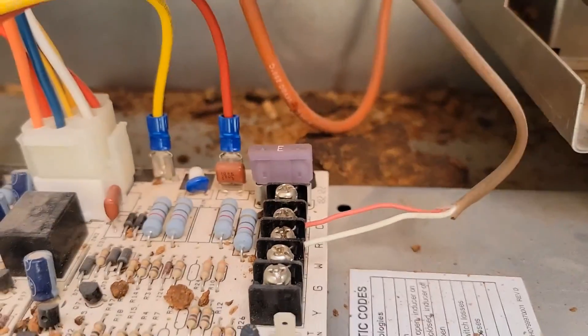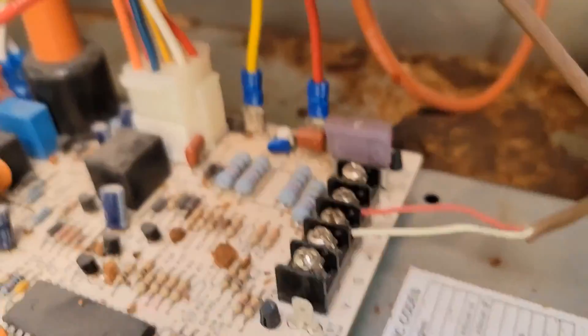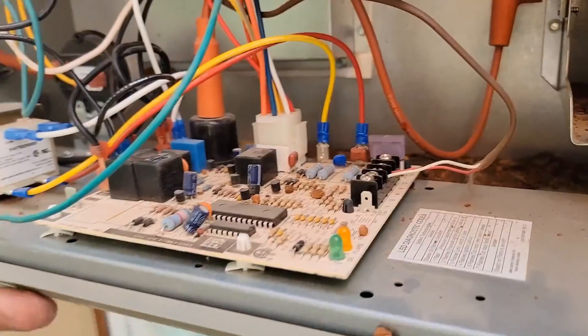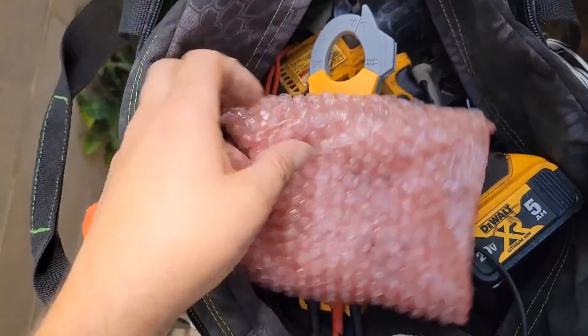Easy peasy — we only have two wires coming in for the thermostat control wire, and that is R and W. Red and white together energizes the heat. And this is LP, so propane.